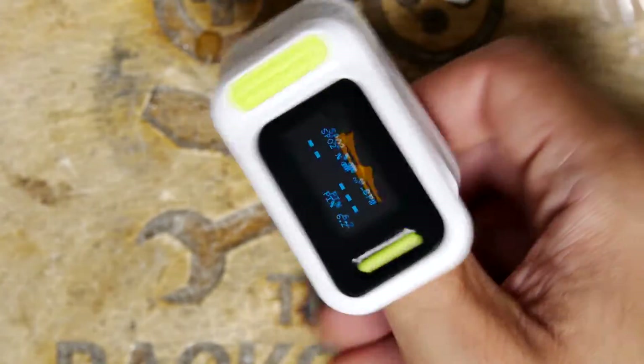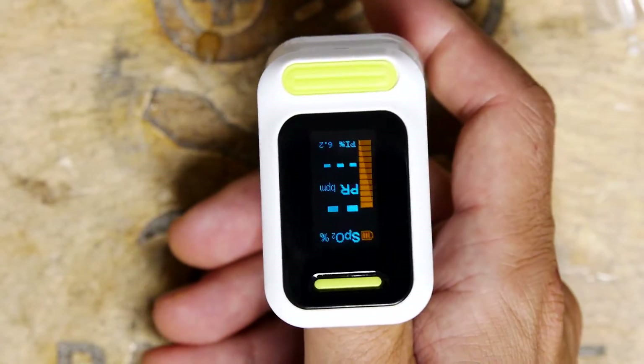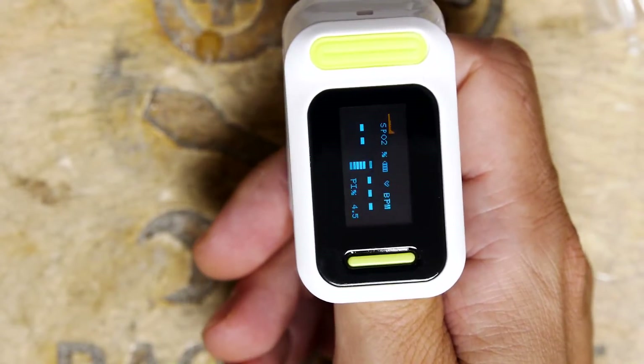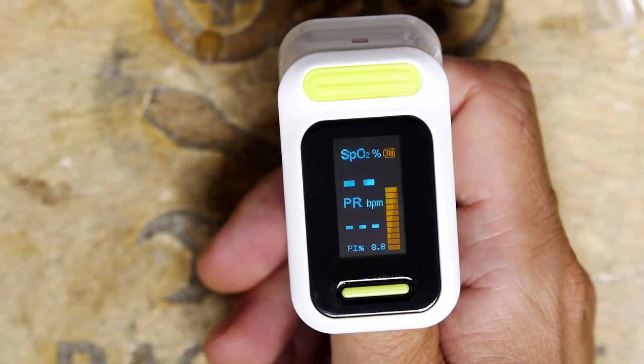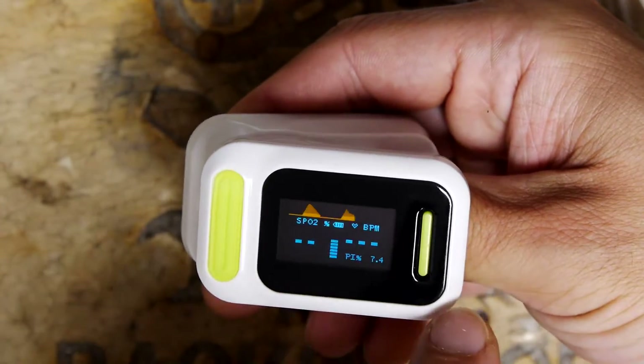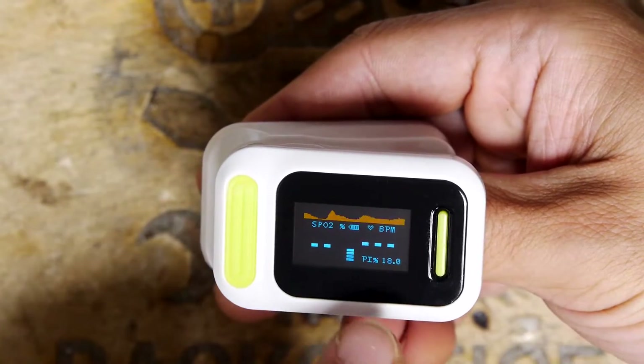Sometimes when I was wearing these I was actually clipping them on one of my toes when lying in bed, so I could read it while watching telly. I had this fun game with it where it would set off the alarm because my pulse was getting a little bit low. You can see it's still basically calibrating.